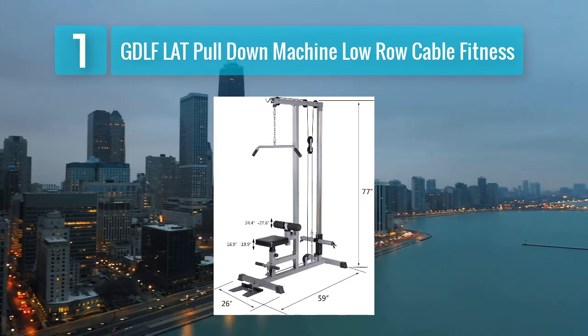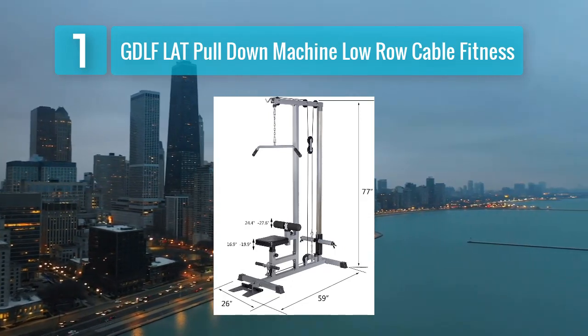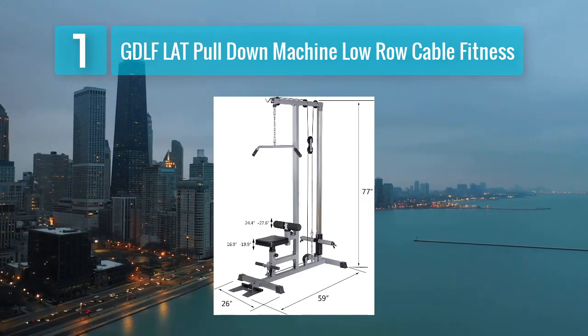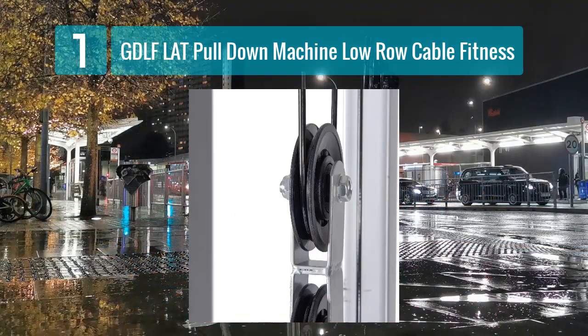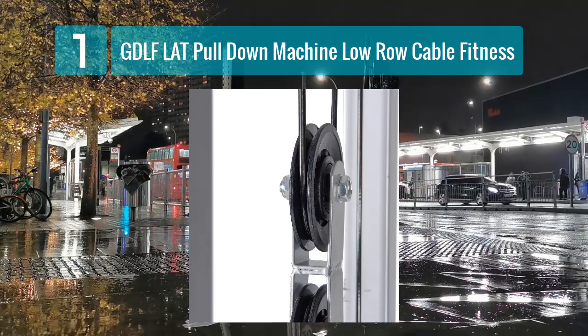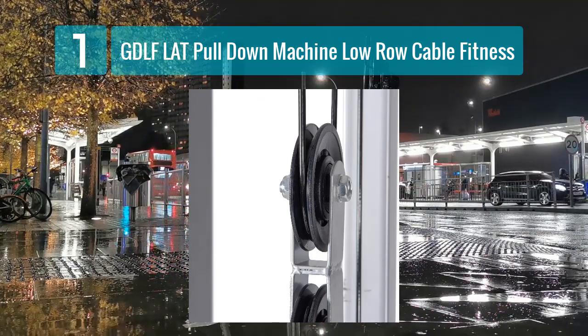Pros: versatile for multiple exercises, solid construction, adjustable for different fitness levels, comfortable during use, and saves space in your home gym. Cons: may require some assembly, and weight plates are not included.